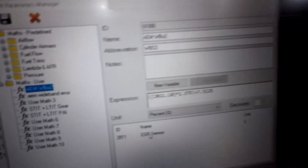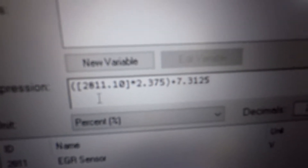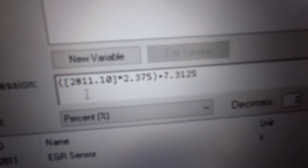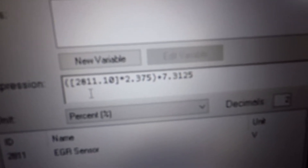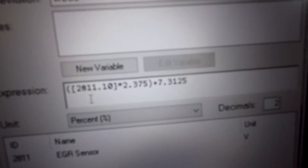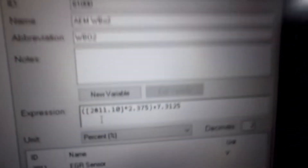Here's the ID for your EGR sensor, which is 2811. Take a screenshot — I know it's a little blurry because we're looking at a screen with a camera. The equation you put in is: parenthesis, bracket 2811.10, close bracket, times 2.375, close parenthesis, plus 7.3125. That one's done.